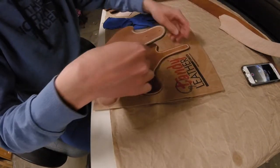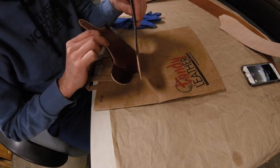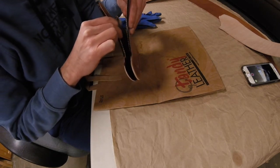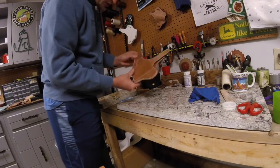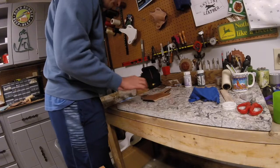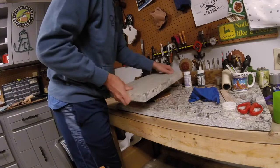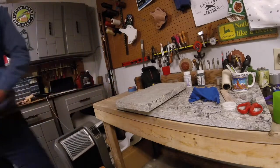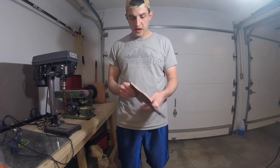Now I'm going to stick these two together and get them set up to dry overnight. I've got the two sides taped down to help set the glue a bit, and I'll just let that sit overnight.